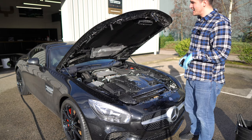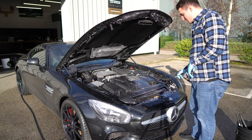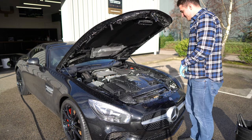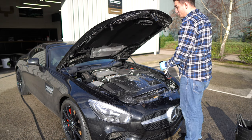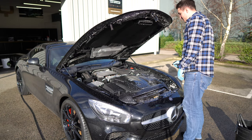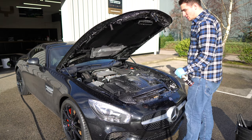I've already rinsed it down and you're going to see me rinse it down again after the treatment. What I'm going to do is saturate the engine bay in the Undress, which is fantastic on plastics, rubbers, and anything like that. On the exterior, this product will just degrease and decontaminate super quick.